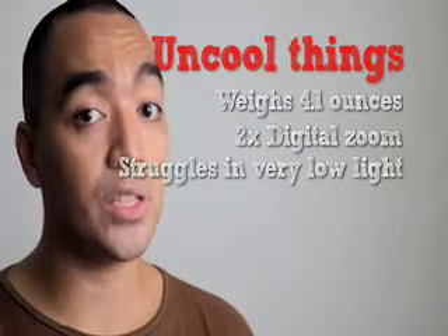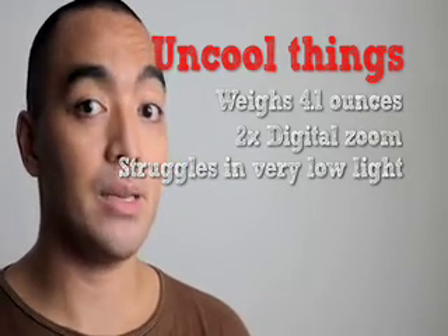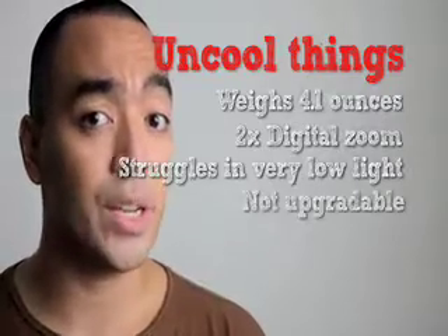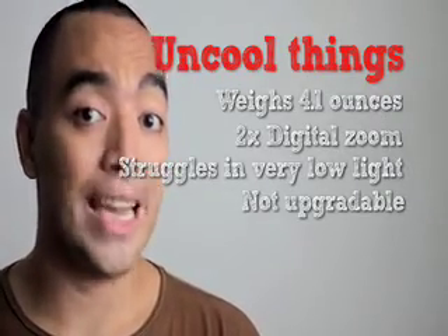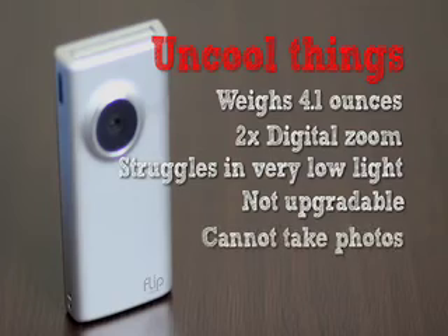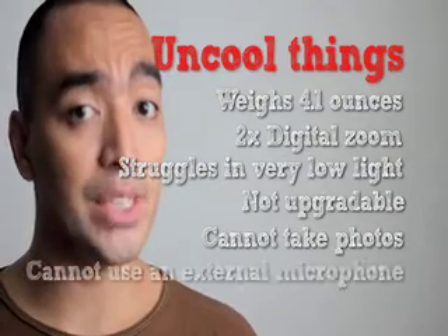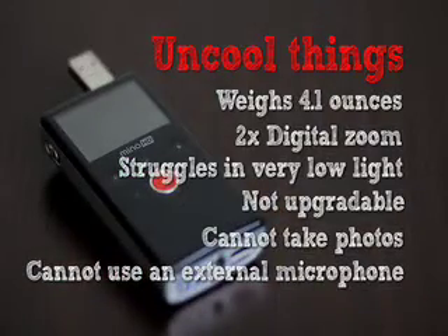The Flip Mino HD will struggle under very low light conditions — it's gonna be a little pixelized and a little grainy. Unfortunately, you cannot upgrade for more memory, so I'd go for the eight-gigabyte Mino HD right away. The Flip Mino HD only shoots video; you cannot take photos with it. Unfortunately, you also cannot use an external microphone or lapel mic.